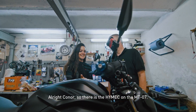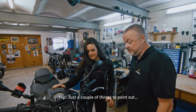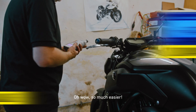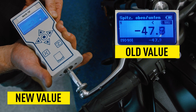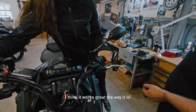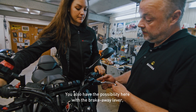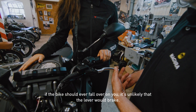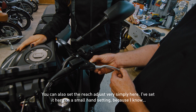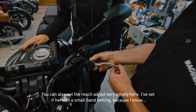All right Conor, there is the Hi-Mac on the MT-07. Just a couple of things to point out — naturally I can change the position of the lever. I think it works great the way it is. You also have the possibility here with the breakaway lever: if the bike should ever fall over on you, it's unlikely that the lever will break. You can also set the reach adjust very simply here.